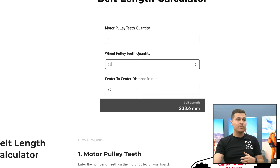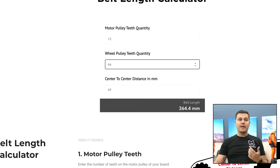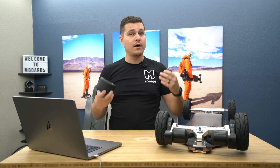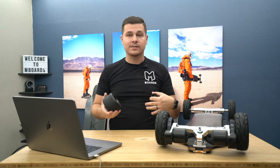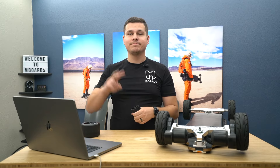For example: 23t pulleys gives a 235mm belt; 29t pulleys gives about a 250mm belt; and even going up to 66t for our seven inch pulleys gives a 365mm belt. Hopefully that makes sense and helps you determine which pulleys you need. If this video was helpful, I'd hope you'd consider buying your belts from our site. That's how you get your belt length — we'll see you in the next one!